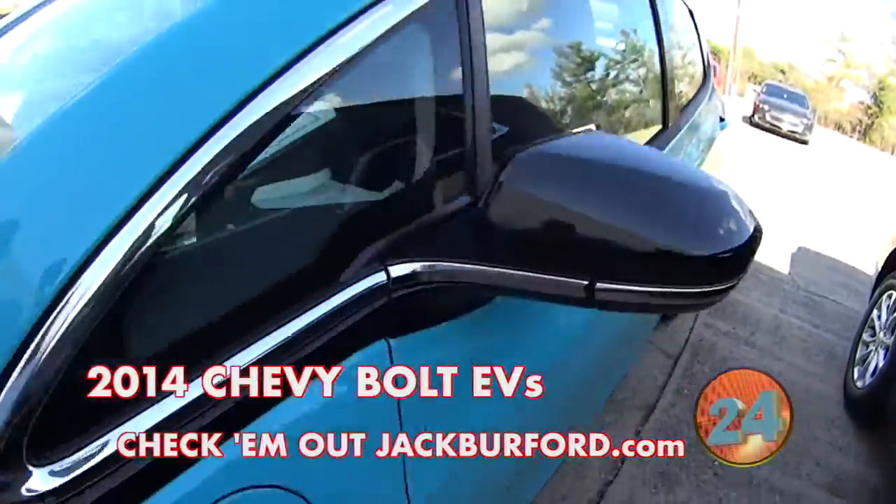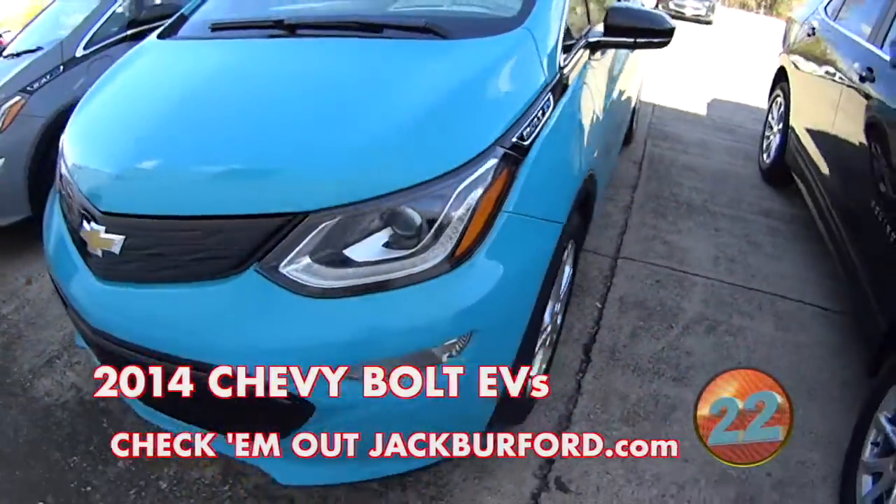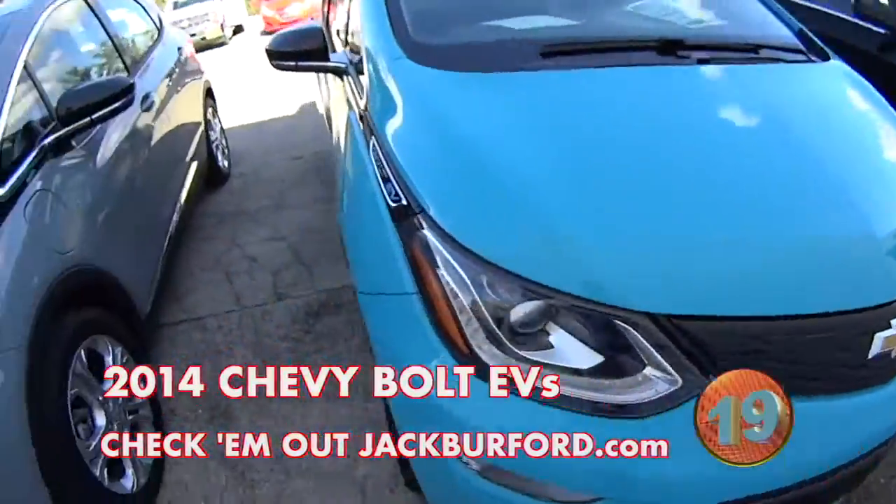I love this little Chevy Bolt. All electric, no gas, no oil needed.